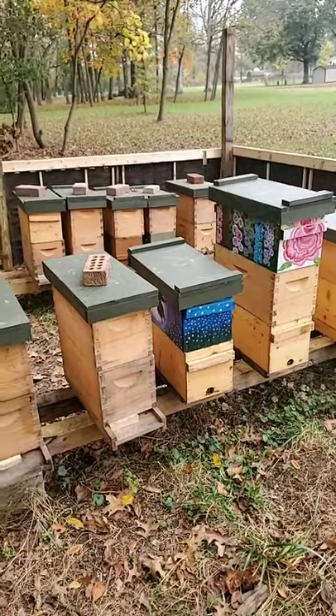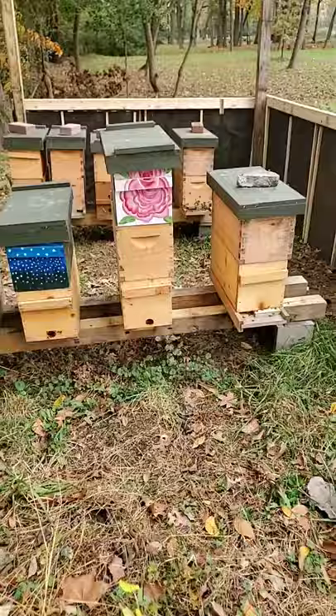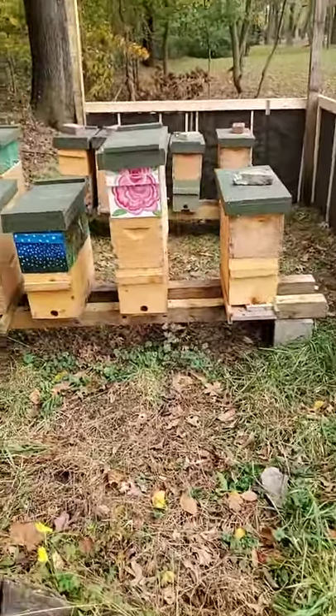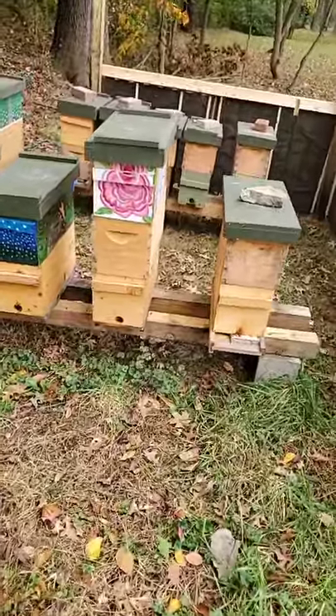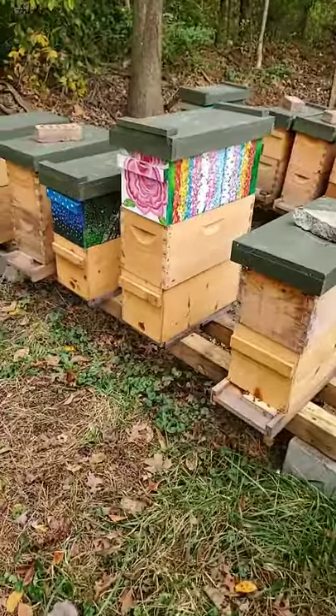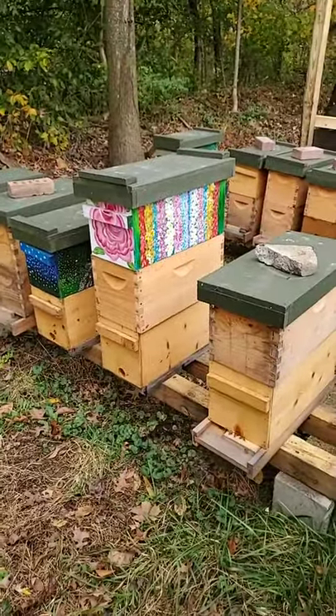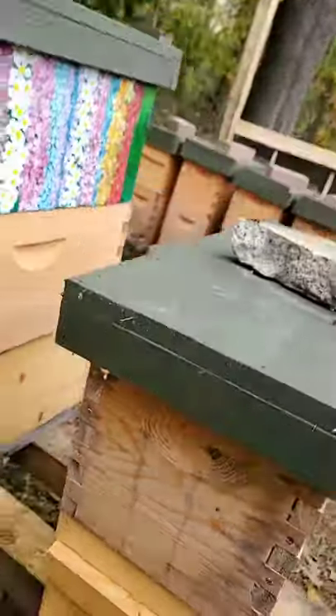Once they start to get kind of light, what we don't want to do is lose any more hives. We feel like we've made our sacrifice with the three we've lost so far. We don't want to do that anymore. They'll start consuming all of those resources, so the pollen that they're bringing in now is in preparation for midwinter when they start preparing for spring.